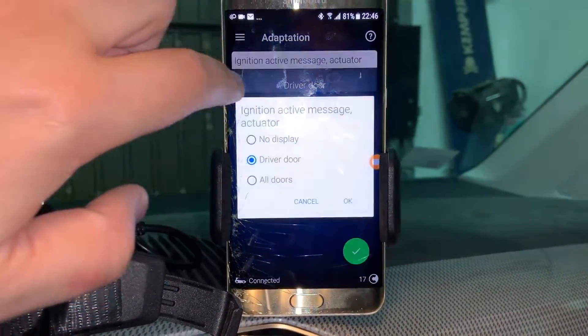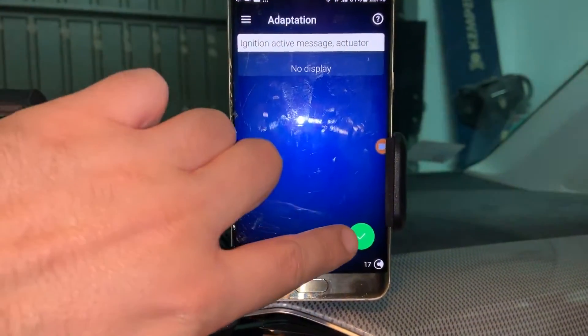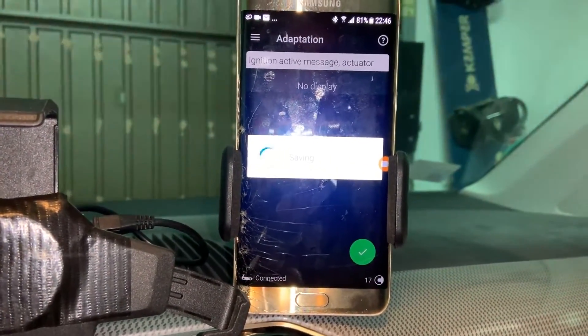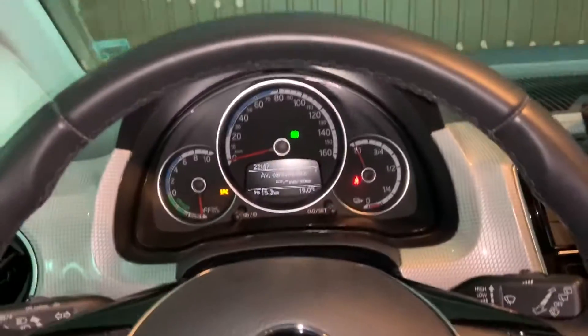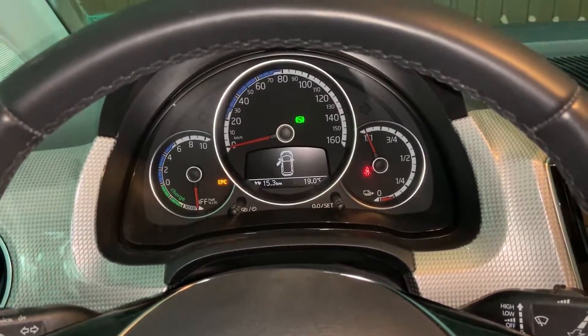Choose from the menu 'no display', okay, long press — okay button. It says it's set. And now whenever I open the door, no sound.